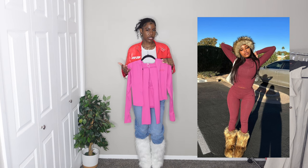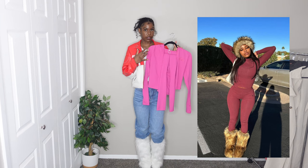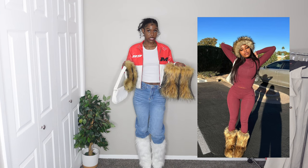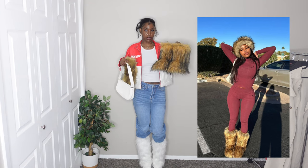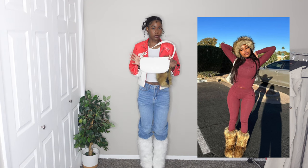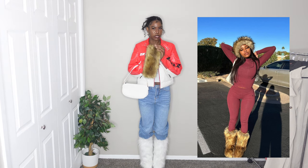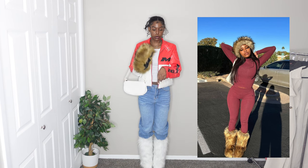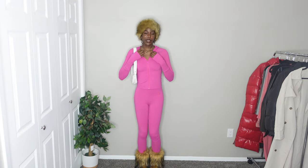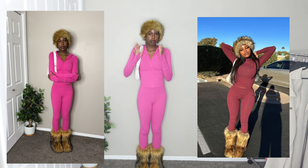For the next outfit, she's wearing like a matching set that kind of looks like a workout set almost. The set I'm going to use is a fuchsia pink body legging set. For accessories, she has on a pair of brown chestnut fur boots, so I'm wearing these ones. I'm also going with this white purse and a fur headband that matches with the boots. This is what it looks like on — it's a really simple look, not really that much to it.